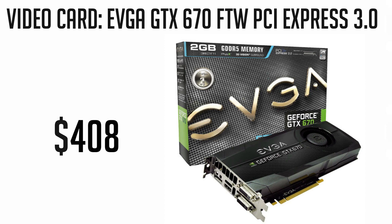Now for our graphics card, we're going pretty top end. The pick is the EVGA GTX 670 FTW, which is an amazing card and dominates any game running at the 1920x1080 resolution. It is also factory overclocked, which is another plus. With the update of Mountain Lion, we can take advantage of this card and it is priced at $408.